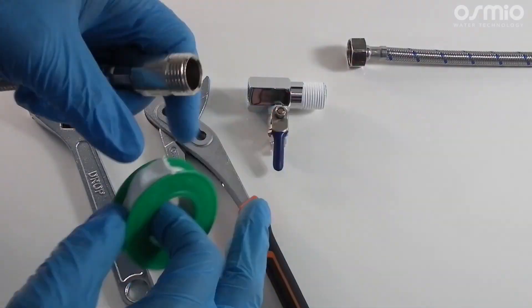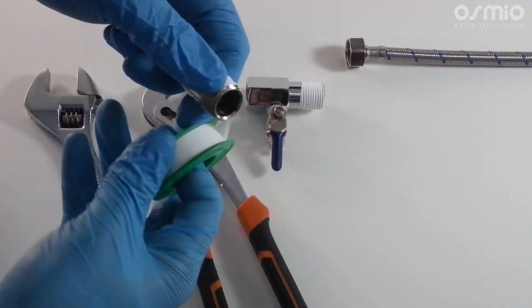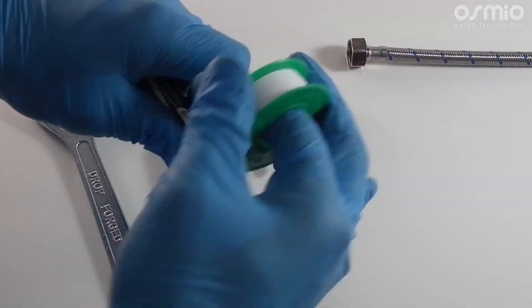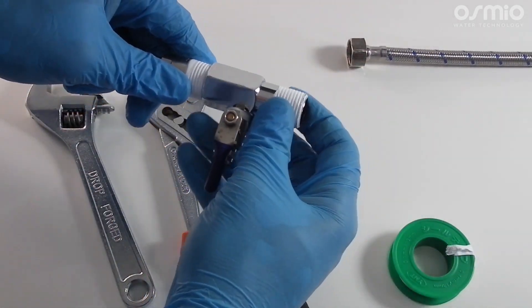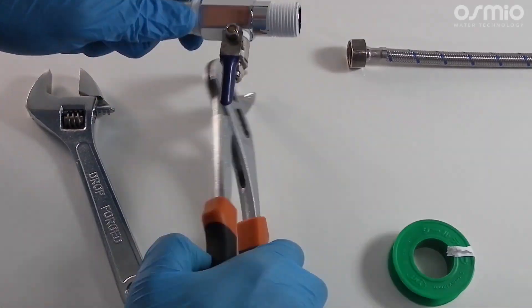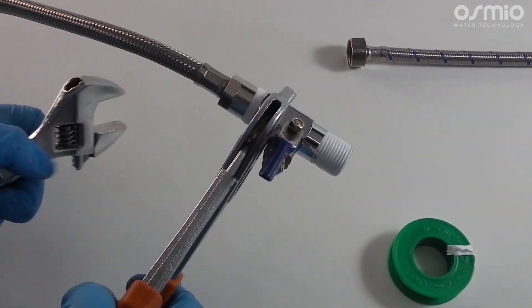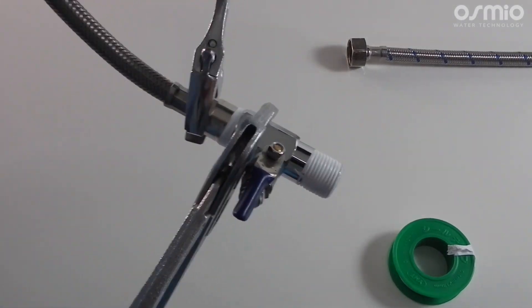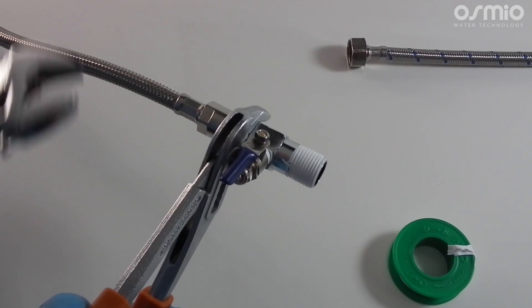Now we will fit the feed in valve in between the cold water line hose, which will either have a half inch male or a half inch female connection. Make sure you use PTFE tape on the male thread to ensure the connection is watertight. You can use your spanner to support the diverter valve while tightening with your wrench.